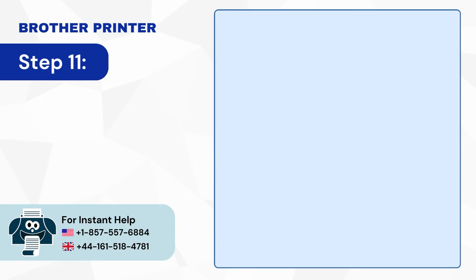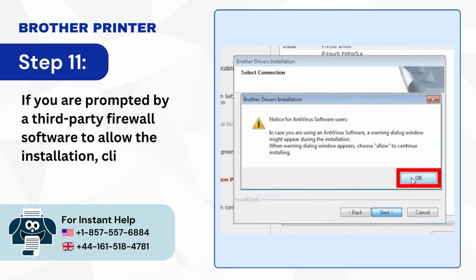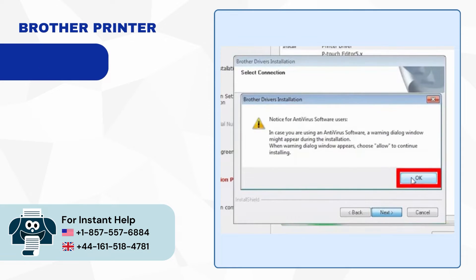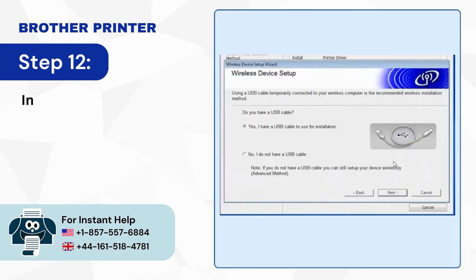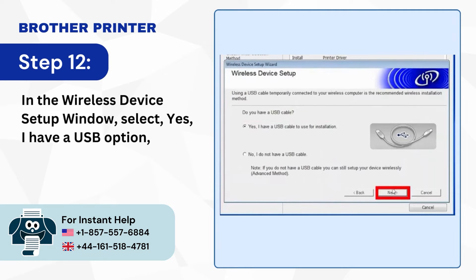Step 11: If you are prompted by a third-party firewall software to allow the installation, click OK. Step 12: In the Wireless Device Setup window, select Yes I have a USB option, then click Next.